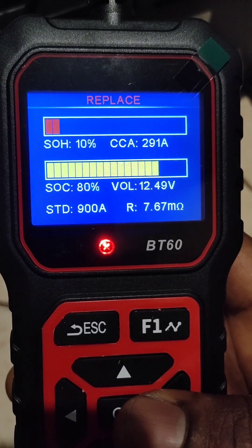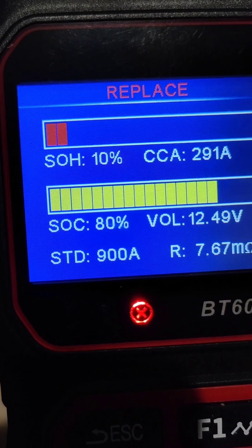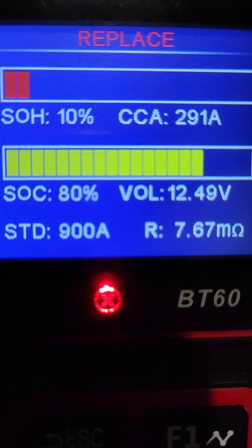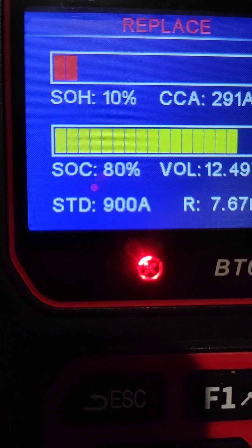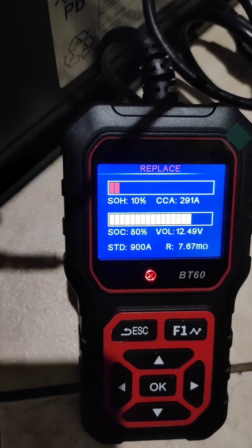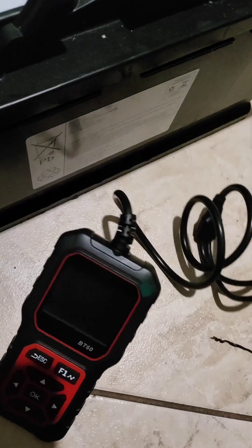They say I need to replace this battery. State of health is 10%. The CCA rated was 900 but I only have 291 amperes. The resistance is too high — normally I think it should be low. State of charge I don't know why it's like this. They said I should replace it. I'm going to note this number and try to do another test — I'll disconnect everything and disconnect again and leave it.